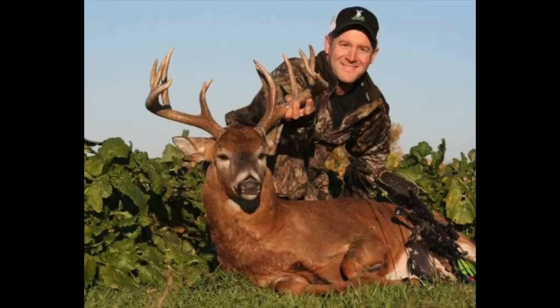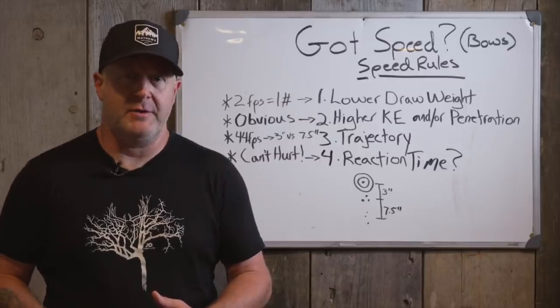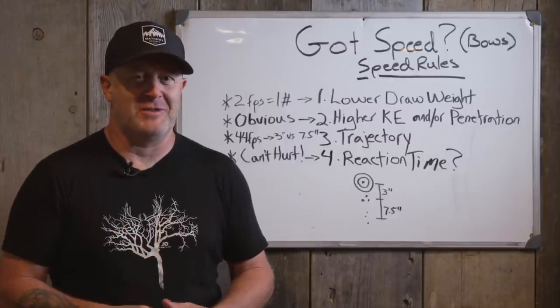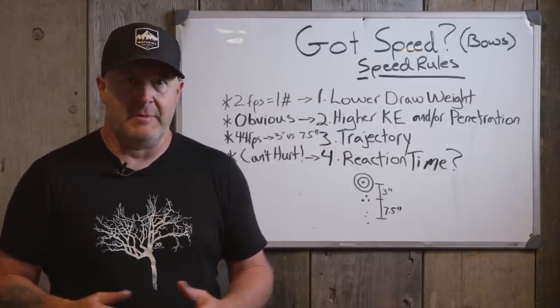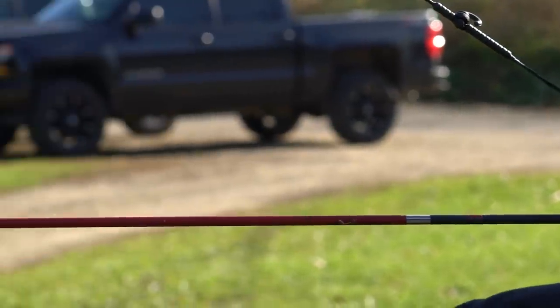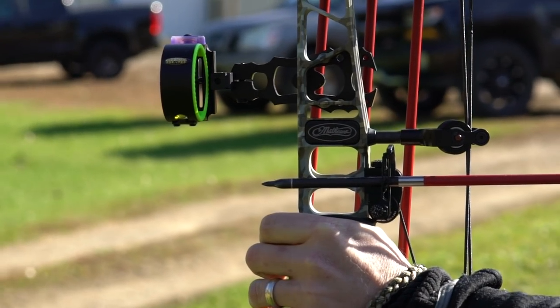Throughout that progression I shot a lot of indoor target competition. My first competition indoor bow was a Golden Eagle Monarch — it had round wheels, they called it a very, very slow bow — and then I went into the Matthews bows. I've shot just about every Matthews model they've come out with and shot 3D extensively. I've shot around the country, shot pro, semi-pro, and open classes and really enjoyed that.